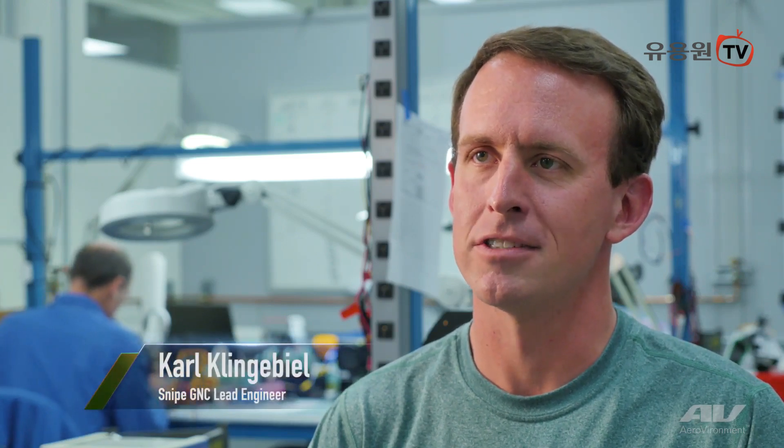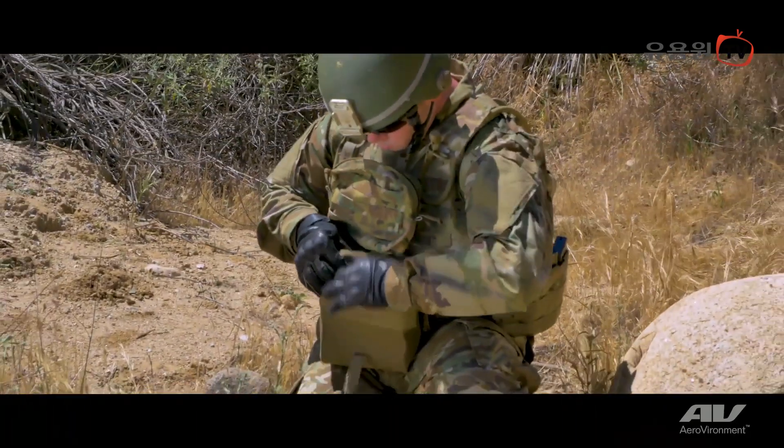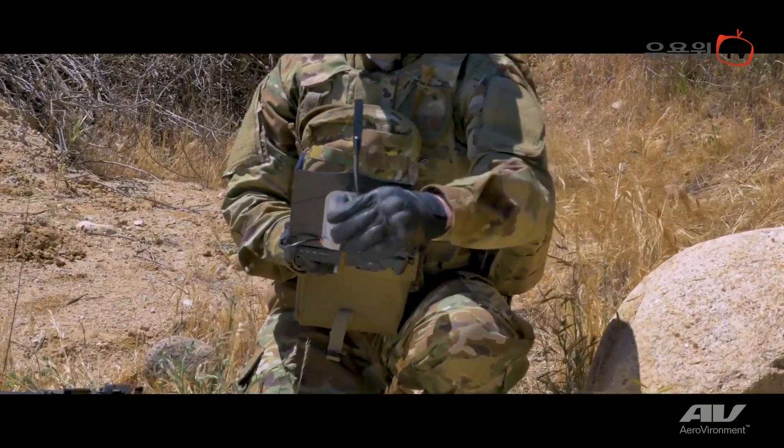I'm Karl Klingbeil. I was the GNC lead on Snipe, which is guidance, navigation, and control. Snipe is a much smaller system than any others that we've produced, so it's something that soldiers could actually wear on their body, have with them at all times, and it can be deployed very quickly.